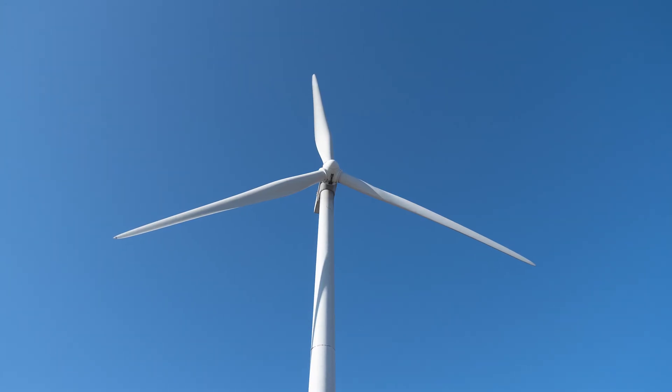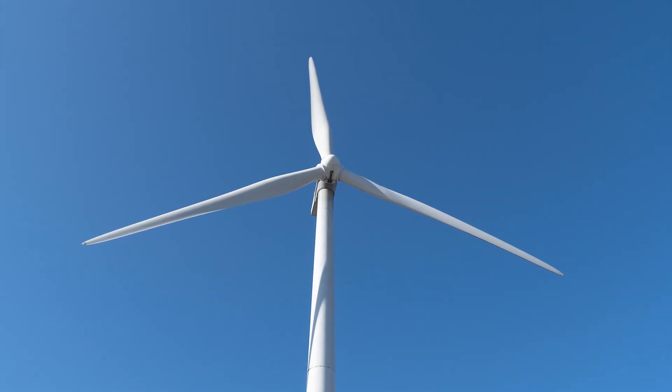What that means is that the dielectric strength of that blade is pretty much as good as it's ever going to get. It's right off the mold, everything's perfect, it's been inspected, shipped to the lightning facility, and the lightning protection system works perfectly.